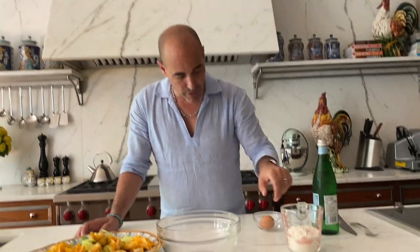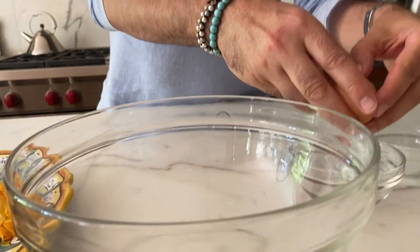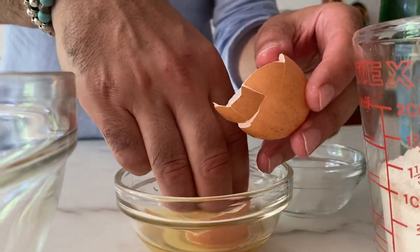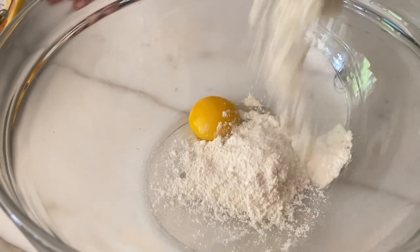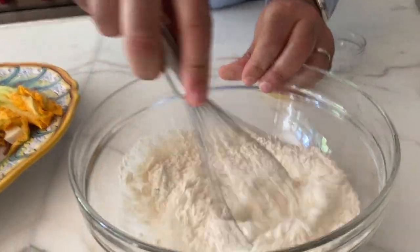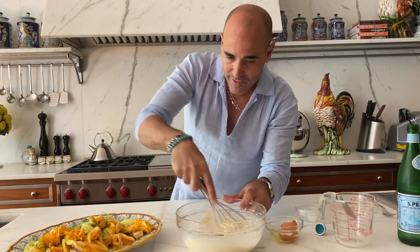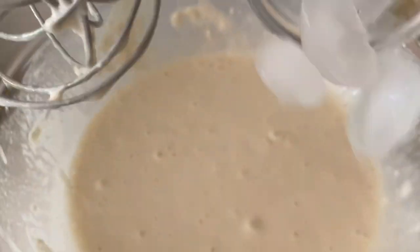For the batter, really simple: flour, an egg yolk, really cold sparkling water, and some ice cubes. So we have an egg yolk, flour — about a cup, eyeballing it. The consistency should be nice and smooth, like a pancake batter. Then add a couple of ice cubes and leave them in there to keep it really cold.